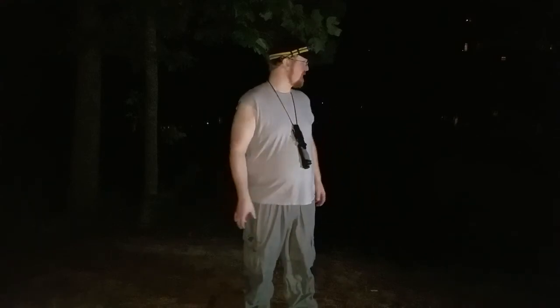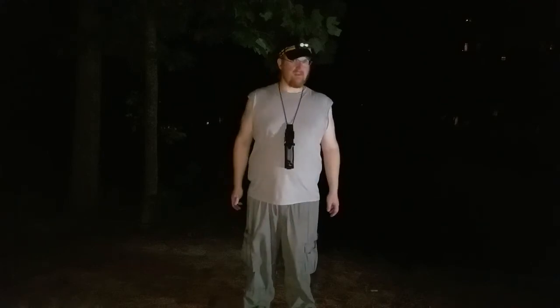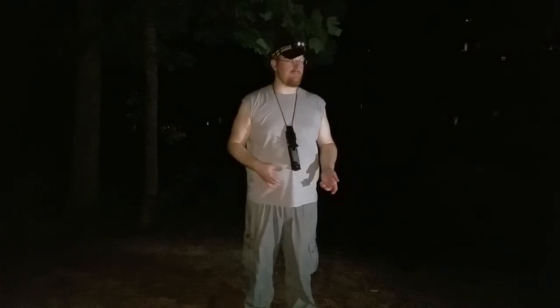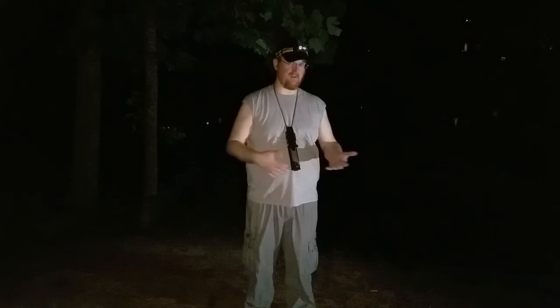Hey there, this is Jacob with Soiwogi. Tonight I'm doing some fishing outside on a local pond, and I wanted to share with you guys a tip using a regular fishing pole — it could be a spin cast pole, a pan cast pole, a pan fish pole, it can be any type of pole, it could be a cane pole or anything — to fish with a fly. Fly fishing without using fly fishing gear or a fly fishing setup.